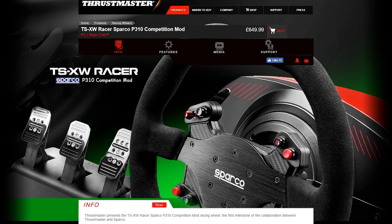Hey guys, welcome to the SimRacing Paddock. I'm William Marsh and this is my review on the TSXW Racer wheel from Thrustmaster. This wheel is the first product in a partnership between Thrustmaster and Sparco, and it comes with a replica one-to-one scale of the Sparco P310 competition mod wheel. That's definitely the highlight, but the base also includes some improvements as well.